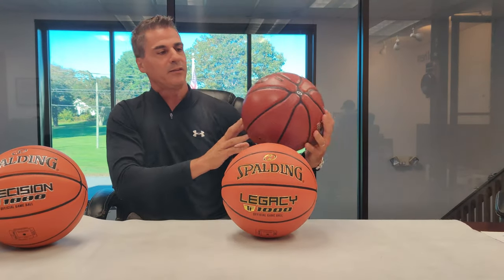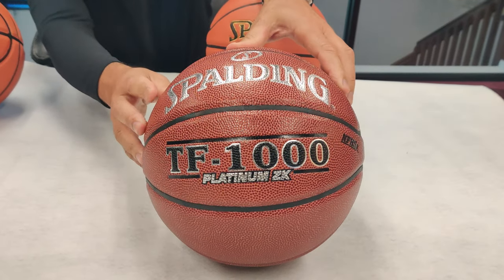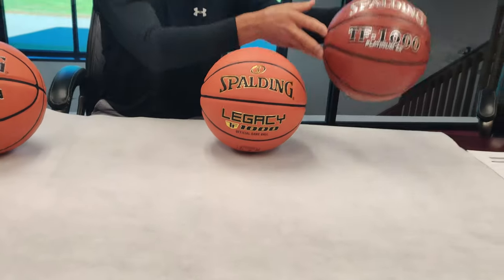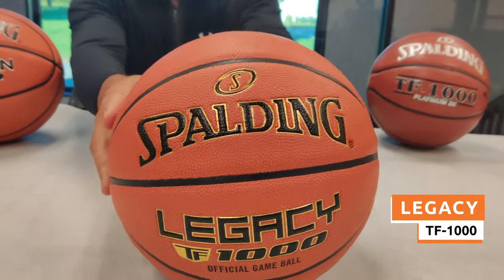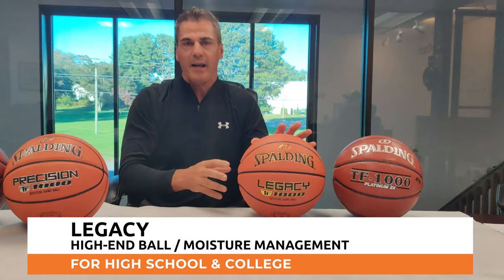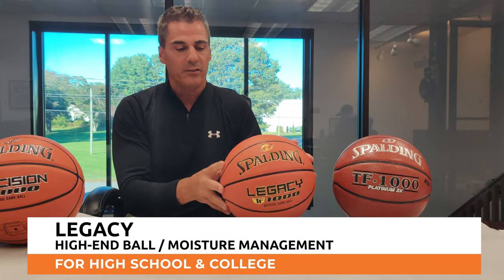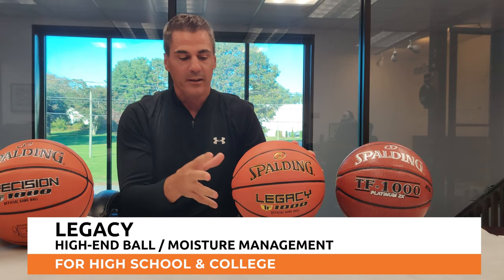If you've used in the past the TF1000 Platinum Ball from Spalding, that ball has now been replaced by the TF1000 Legacy. The Legacy has some moisture management properties — this is their higher end ball, best suited for high school and college programs.